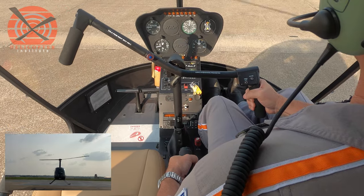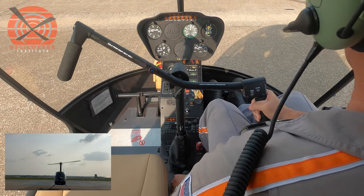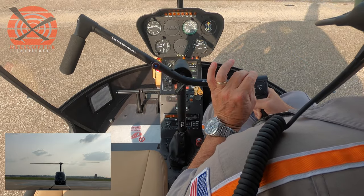So it's going to look something like this. We're going to slowly start breaking off the throttle and raise the collective. Throttle's still coming off — and there we go. The manipulation on the controls is the same, although the speed at which we conduct this maneuver is much slower.